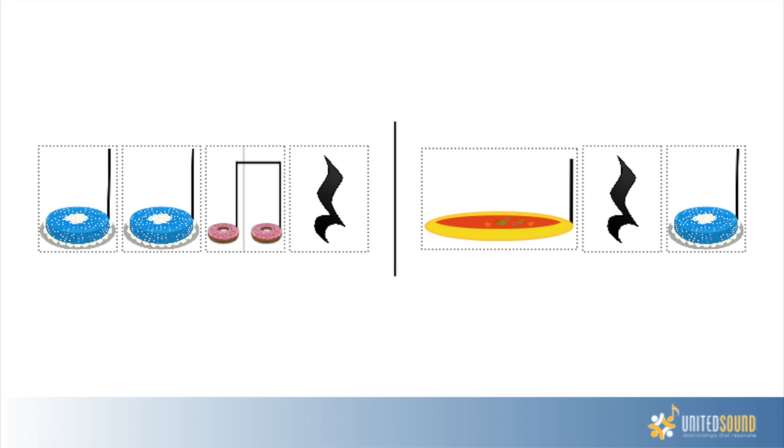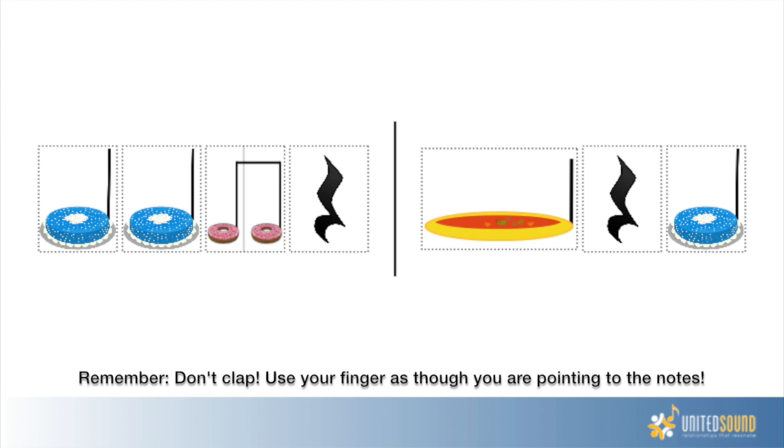That was Micah's first day of United Sound 2. So let's try some of these rhythms together. Remember, don't clap. Take a look at the cakes, donuts, and soup before you. Think about it, let's give it a try.